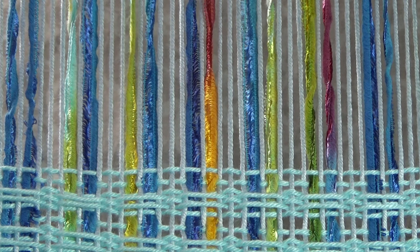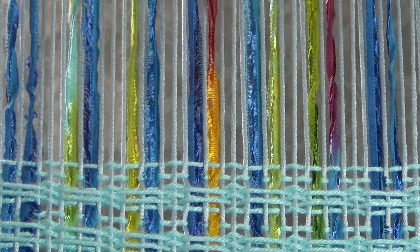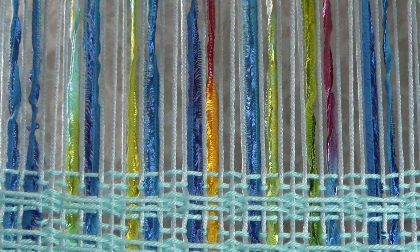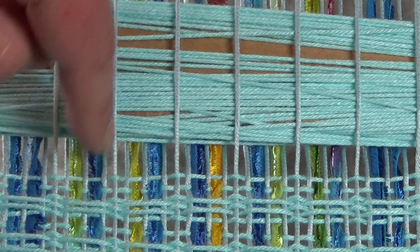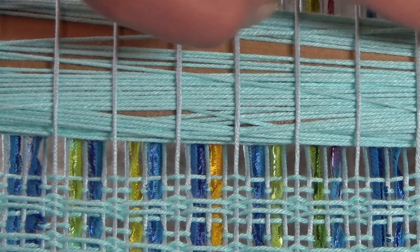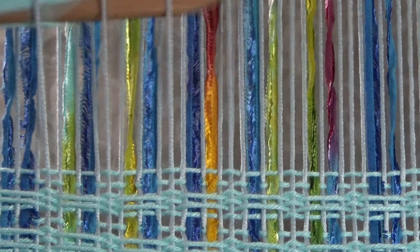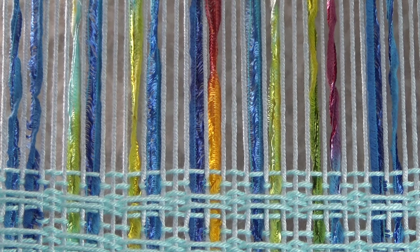I don't know if that makes sense. So basically when I use the pick-up stick — let me get the shuttle through and show you. You can see now that I've got the shuttle through that all of the ribbons are down underneath it. They're not part of the over-under part of the weaving, and these anchor threads are sitting on top to hold that thread down when I change the shed. I've had some tension problems but I think it's probably going to be okay, and hopefully I can show you next week.